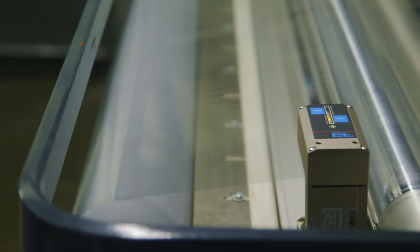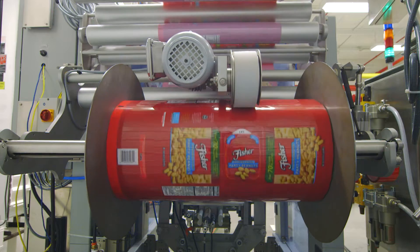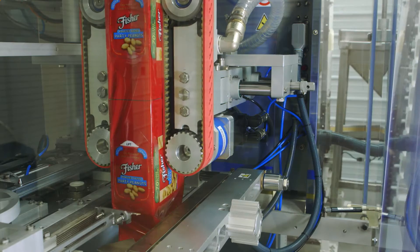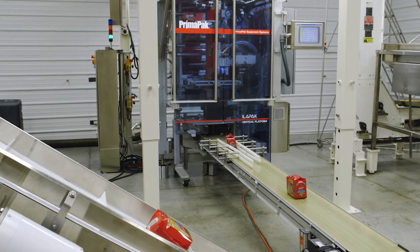The process of making PrimaPak starts with a roll of film. Those rolls of film get applied with Clearlamp's exo-label system, which creates rigidity for the package. That roll of film then goes on to a PrimaPak modified vertical form fill seal machine, where packages can be packed at up to 60 packages per minute with whatever the customer's product is.